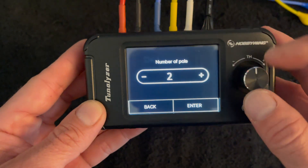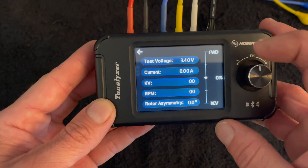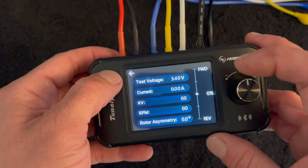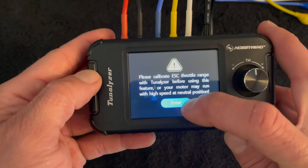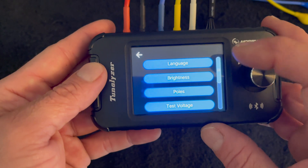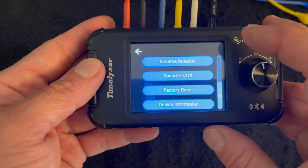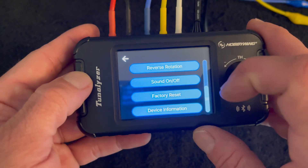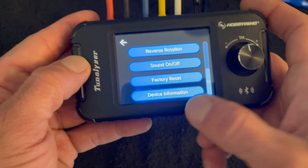There's also a manual motor test mode — if you just want to go in and run the motor up and down, you can do that. It gives you all the same data, just without the second screen that comes from the auto test. Throttle output is for speed control testing so you can see forward and reverse. In the settings you can set the number of poles, test voltage, brightness, language, rotation direction for reverse-rotation motors, beeping on/off, reset speed control presets, and get firmware updates.